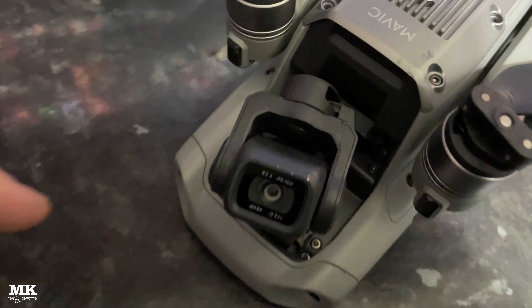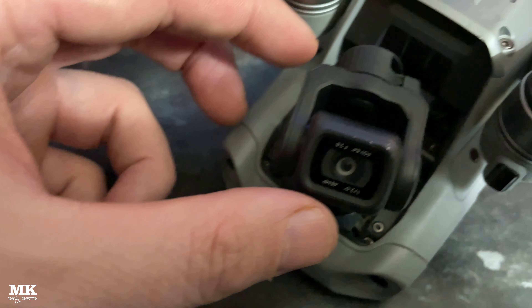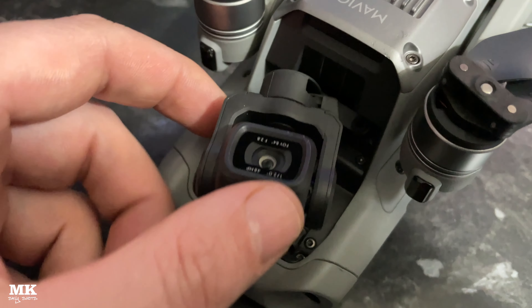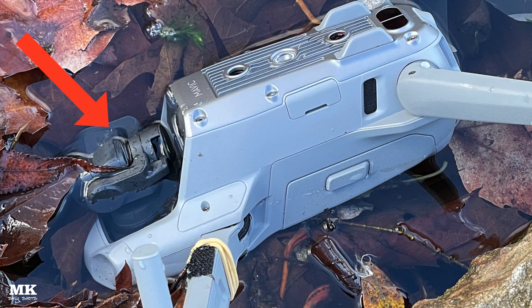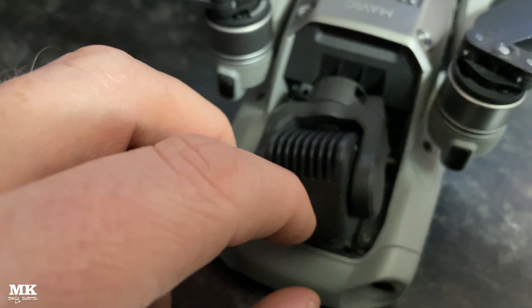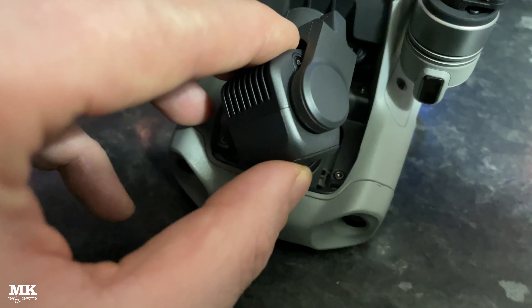The gimbal's taken quite a knock, as you can see here. The actual camera had rotated all the way back on itself 180 degrees and it was stuck fast, just like this. No matter what I'd done, I couldn't wiggle it out. All I had to do in the end was give it a really good, firm push and hope it didn't snap.